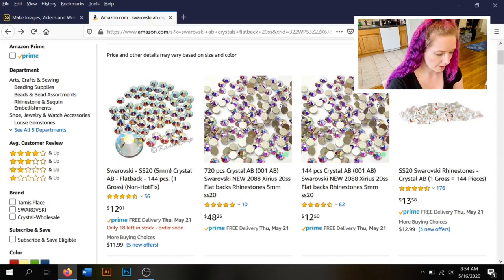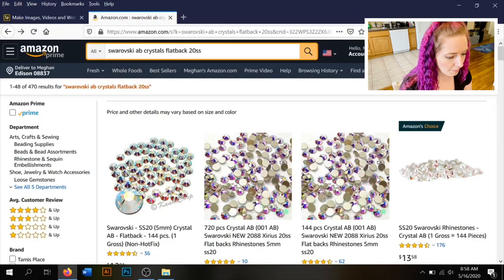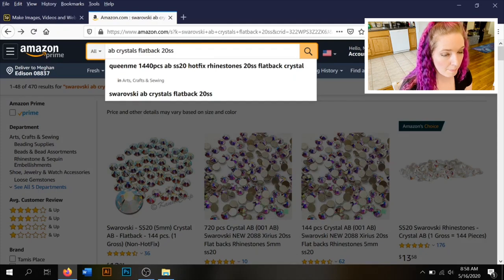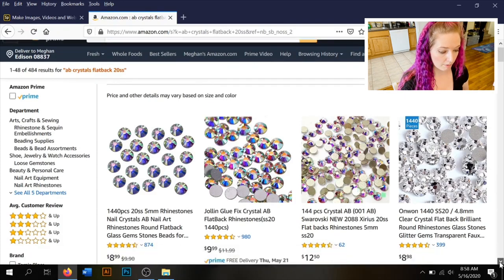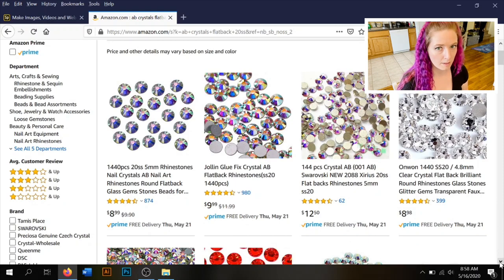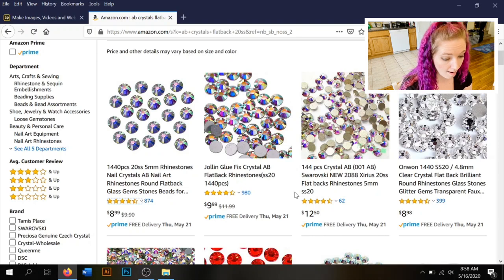There is a legitimate Swarovski listing on Amazon: SS20 crystal AB flat back, 144 pieces (one gross) for $12.01 — not bad. I did see one on Etsy for $9.50. Now searching 'crystal AB flat back 20SS' for non-Swarovski glass stones: you can find really decent crystals for around $10 for a 10-gross pack, and quality has gotten a lot better over the past couple of years.